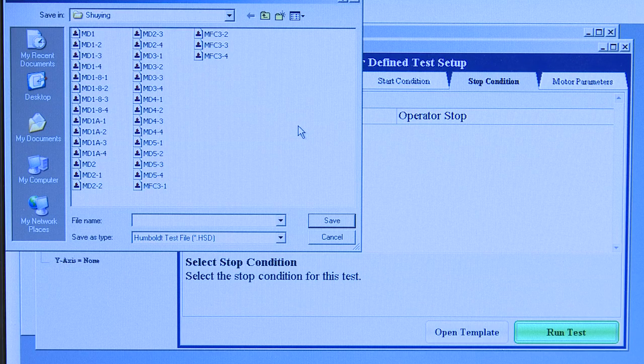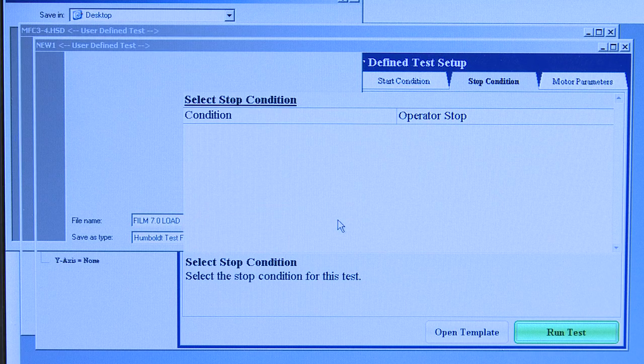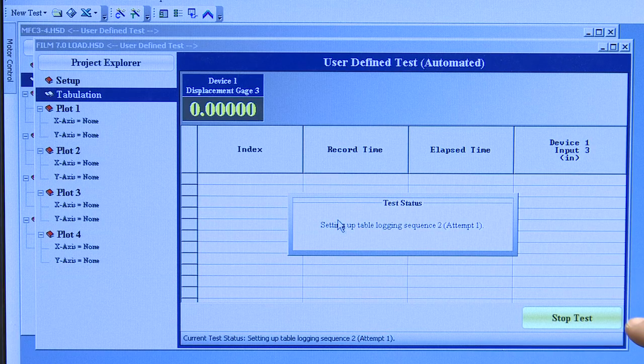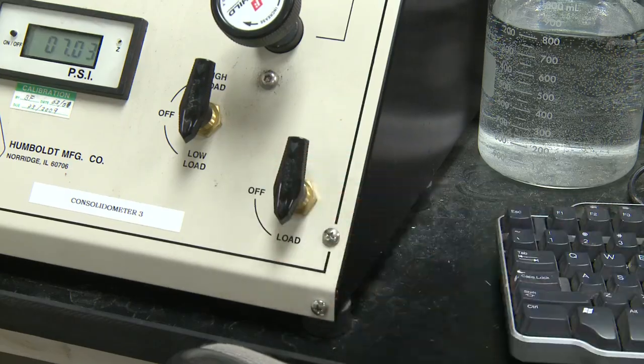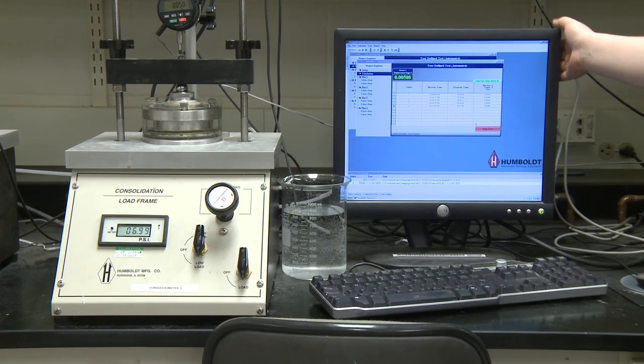Your instructor will have a folder set aside for your section to save your data. For this demonstration we will use the desktop. Name your file, your name, and the load that you are using. Make sure you type 'load' because you will have loads and unloads that are the same magnitude. Click Save. Make sure that your dial is zeroed one last time and when this button turns red you will flip the switch to load on your frame.